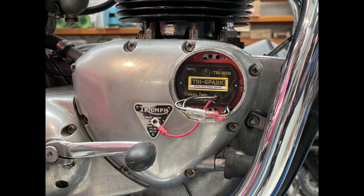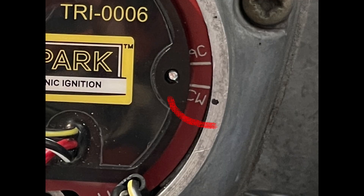Fit the ignition unit so that the mounting screws are centered in the adjustment slots. Mark the engine case next to the letters CW, and then remove the unit.